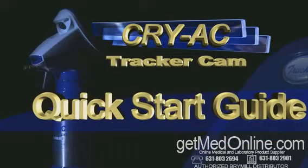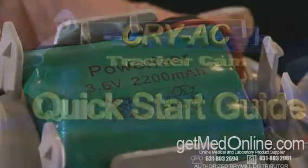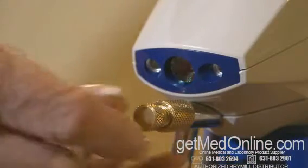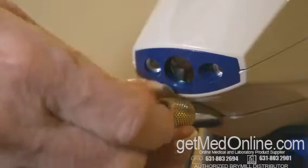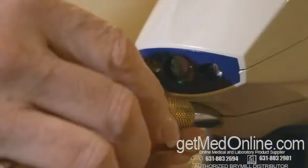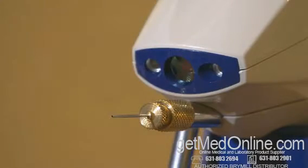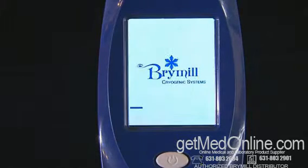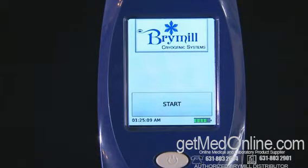Cryac Tracker Cam Quick Start Guide: your Cryac Tracker Cam is supplied with a rechargeable battery already fitted, and a removable shipping spray tip plug. Remove the spray tip plug and replace with the needle spray tip. To turn on the device, press the button twice. This will load the unit software to run the device with the current previous TMIN setting.